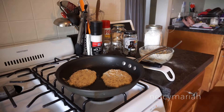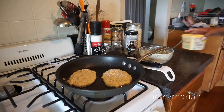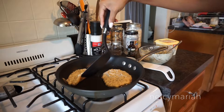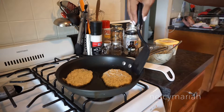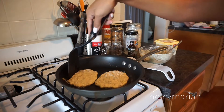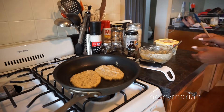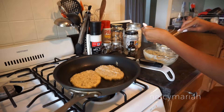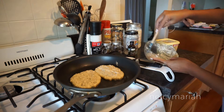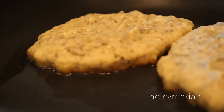I'm definitely one of those clean-as-you-go type of people, so while my pancakes are cooking I'm going to try to tidy up my kitchen a little bit. After checking to see if my pancakes are ready to flip, I'm going to grab a spatula to scrape around the bowl so I can pour in my last pancake and make sure I use up all of the pancake mixture. You'll know your pancakes are ready to flip when there's a golden crispy edge on the bottom.